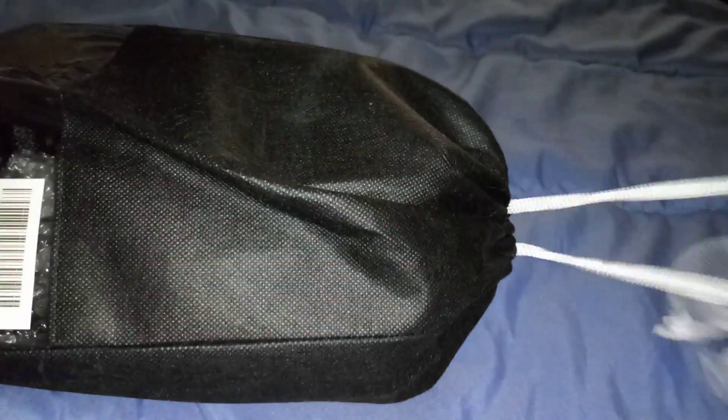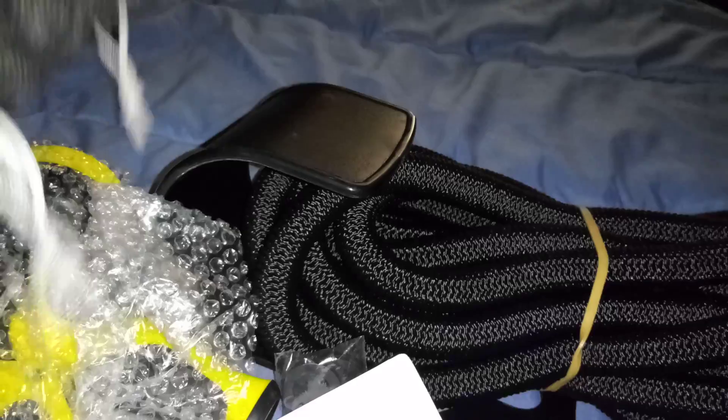Hi everyone, I am reviewing this 50-foot expandable garden hose. I like how it's packaged — it comes in this little drawstring nylon bag which is easy to open, and you get this very long garden hose here.